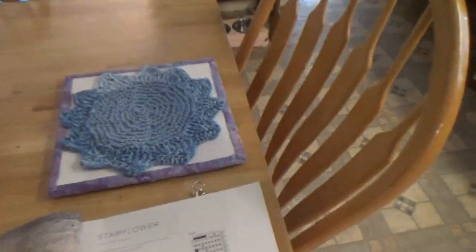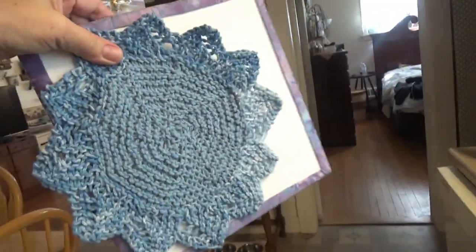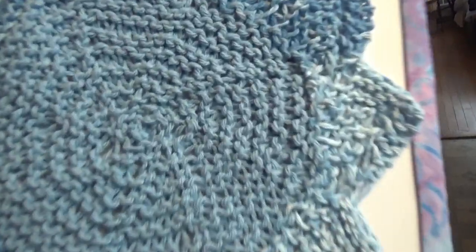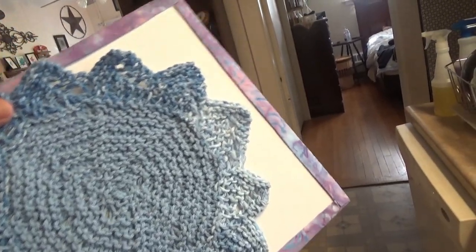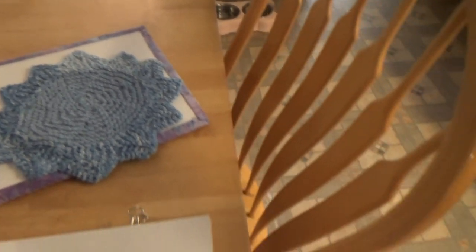Let me turn this around and show you. Here's the star flower — ta-da! It starts off in the middle on double points or magic loop, and you do all the circle. Then once you have the circle done, you do the points. I thought I would be stumped by the points, but I read it and read it and read it — because as you can see in the instructions, that's the graph.